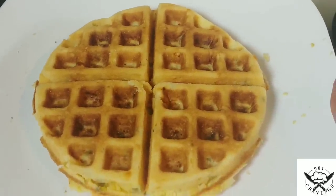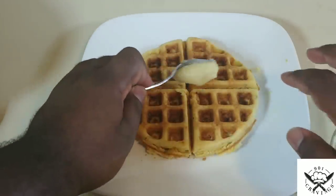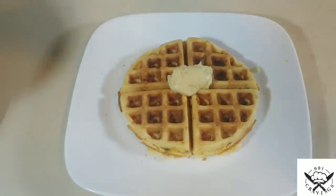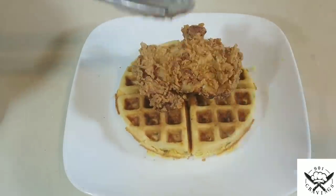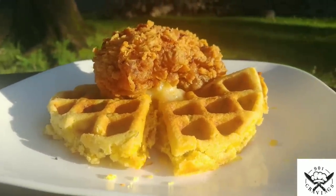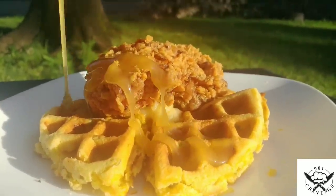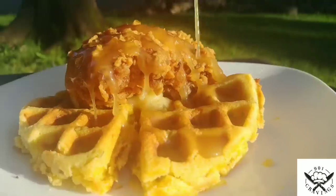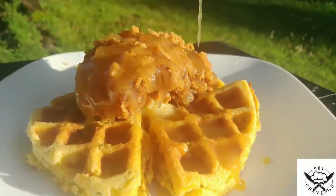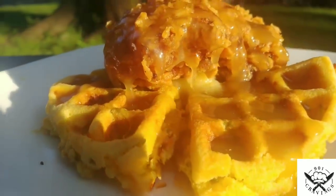With the waffle done, let's assemble. Put a dollop of the honey compound butter right on the waffle, then place a piece of chicken on top. I came outside to get that natural light for this money shot. Drizzle on that honey butter cream sauce — and just look at that honey compound butter melting underneath there.